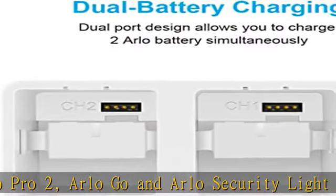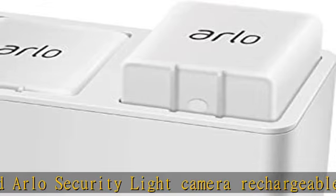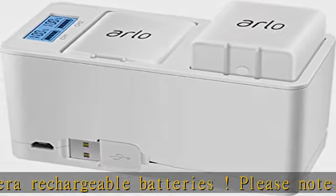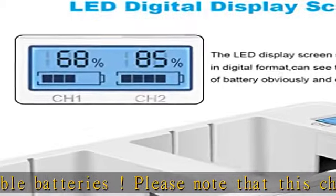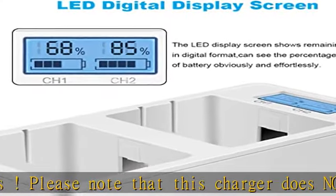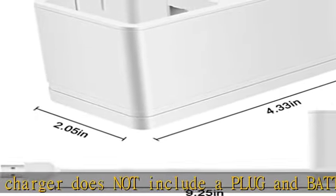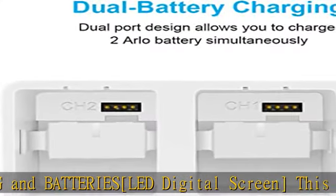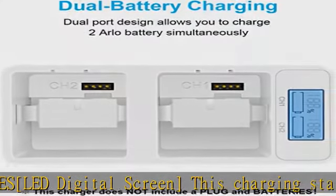Versatile charging option: this battery charger uses a standard micro USB cable and micro USB port, input 5V/2.1A. It can charge wherever there is a USB jack or micro USB cable, by simply connecting with your laptop, car adapter, or power bank — giving you more options than a standard battery charger.